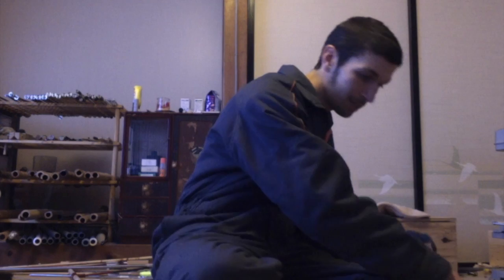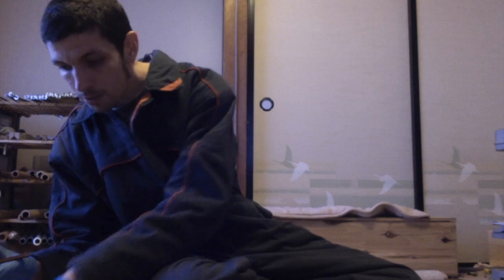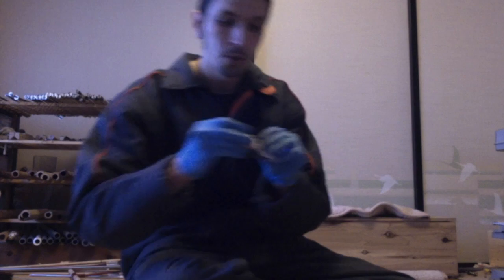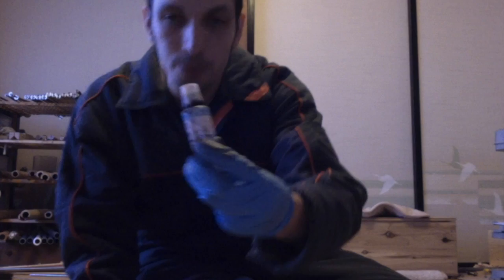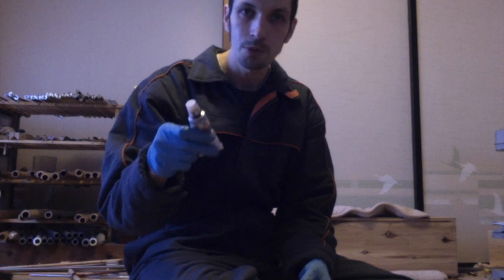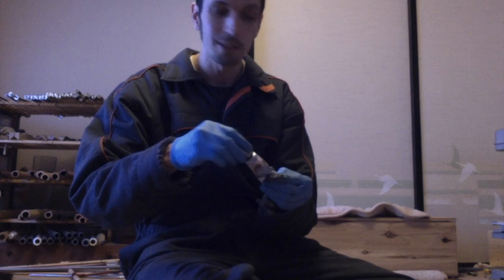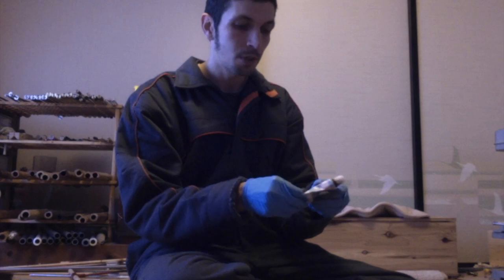When you make colored urushi you start with shu-ai urushi. 'Shu' means red, 'ai' means to synthesize or put things together, so this is urushi made for putting colors into. The difference is that it's a little bit translucent, so the color comes through more. It also has a little bit of oil added into it, which gives it a sheen — a shiny finish when it's done.